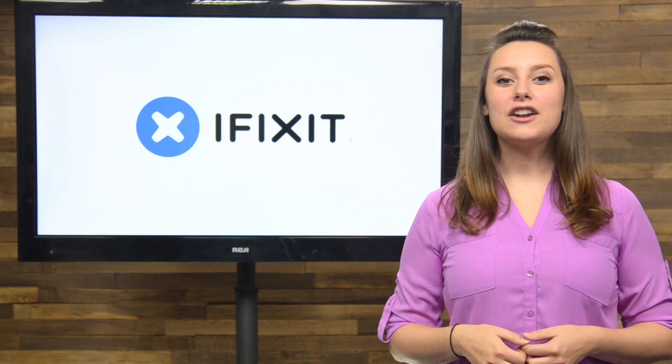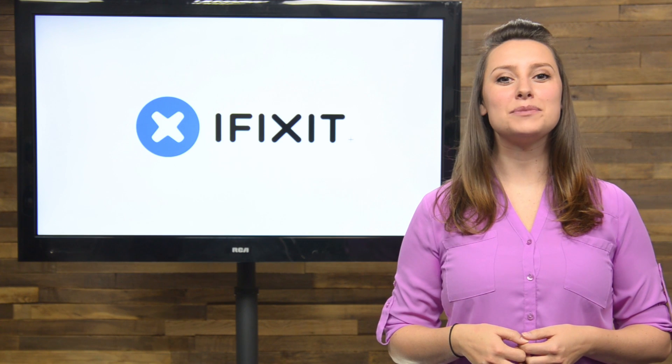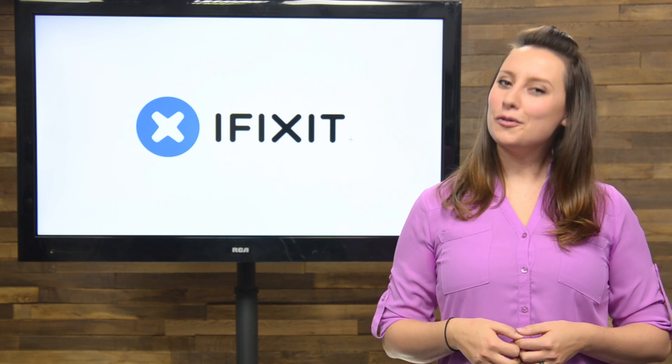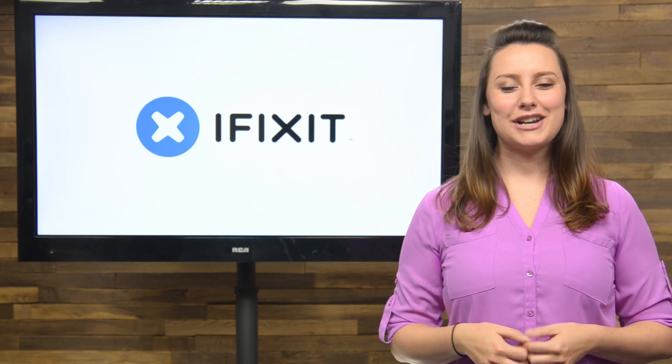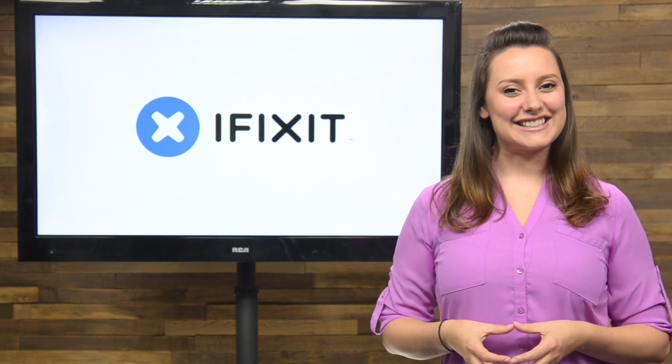And that's your September iFixit Rundown. Make sure you keep up to date on all our projects by following us on Twitter at iFixit or checking out our Facebook page at facebook.com/iFixit. Hopefully you're already subscribed to our YouTube channel, but if you're not, go ahead and click that subscribe button now. Thanks for watching and we'll see you next time.